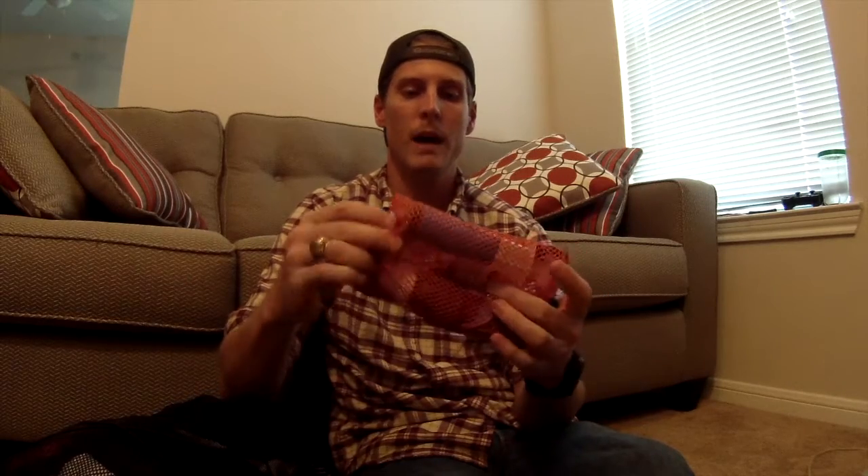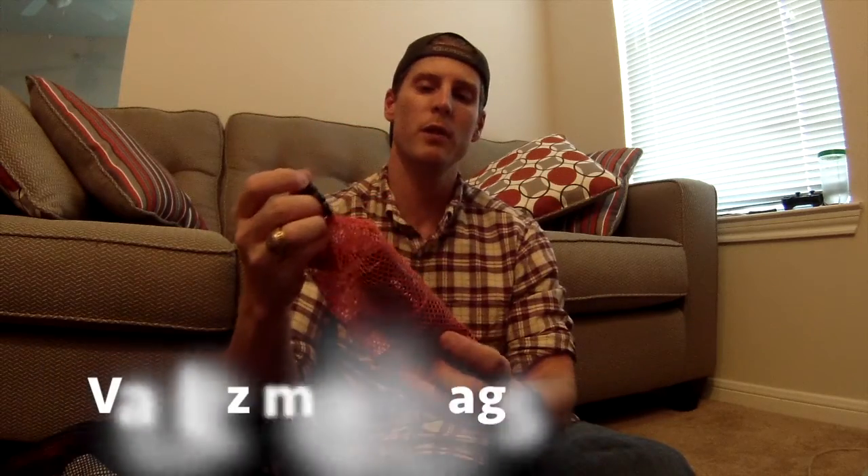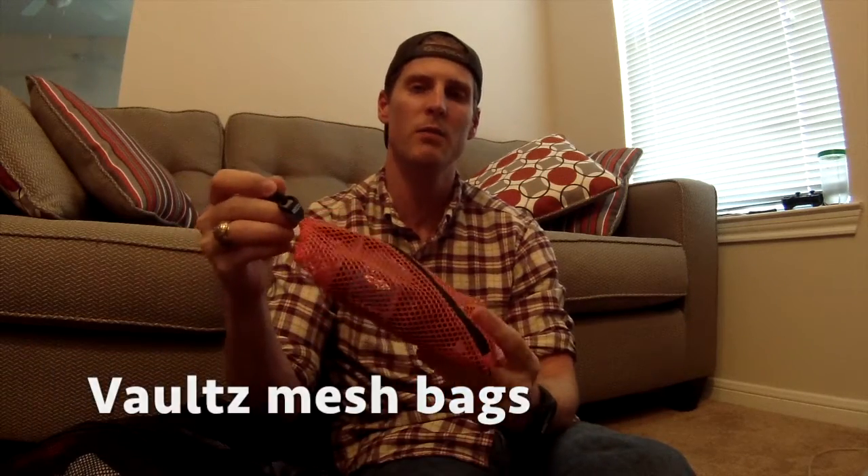Also in the mesh pocket: Sawyer Squeeze with the plunger filter, and I have iodine tabs as a backup in case the filter gets clogged to the point where I can't fix it — though I've never had any issues. I've put lots of water through it and cleaned it after every trip. I store this in mesh vault bags — I'll throw a link for those; I got them on Amazon. They come in a set of four or five in all different sizes. My orange one is my water filtration bag.